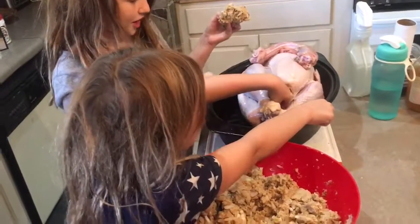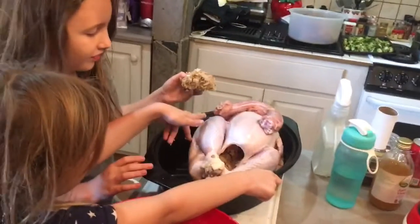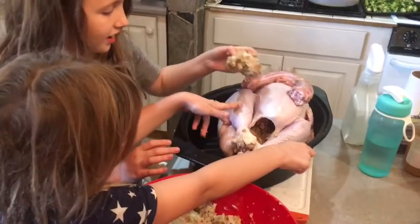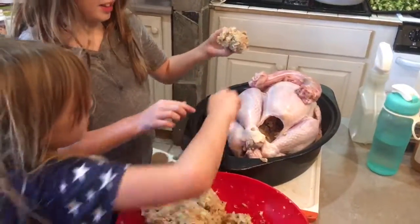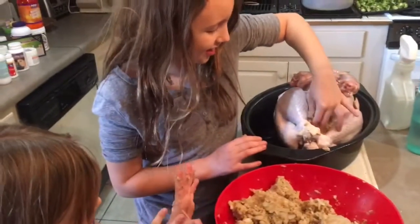What is that? Ew, it's squishy. Squishy? Well, inside? No, right here. That's raw meat. Ew, why did I even touch that?